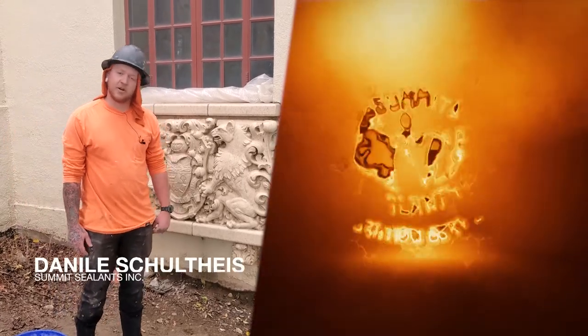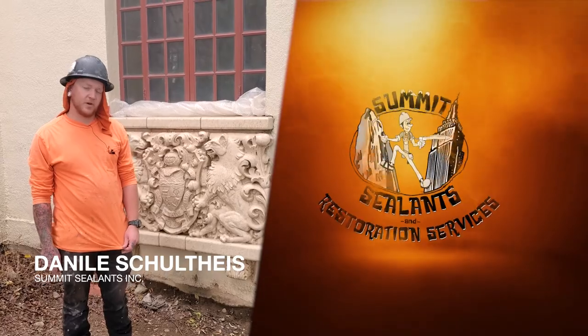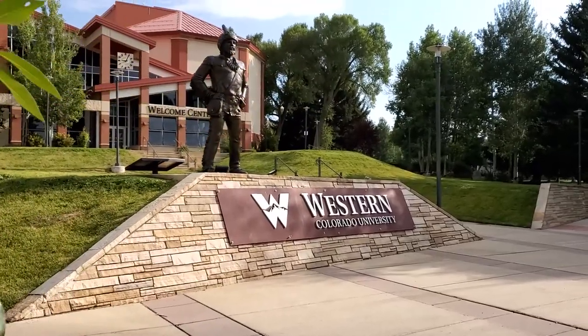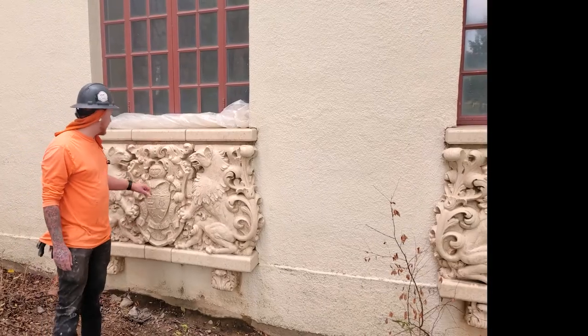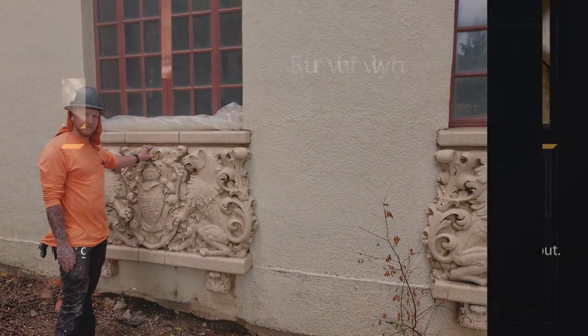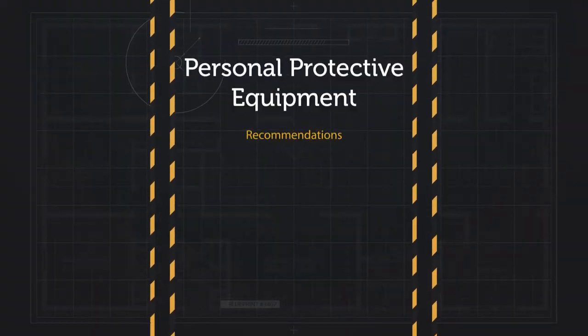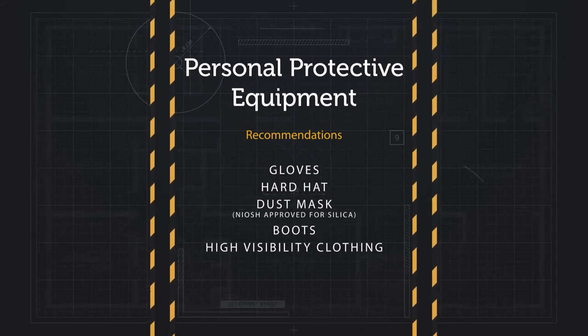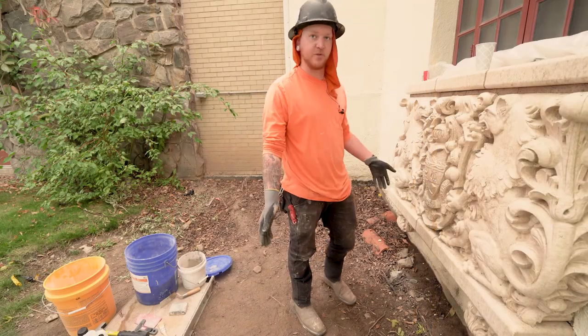Hi, I'm Daniel Schultheis and I work for Summit Sealants. We are working over here in Gunnison at the Western Campus and today we are going to be repairing this terracotta stone and glazing. I would just recommend gloves and of course your hard hat because you're on the job site — protective colors, boots.